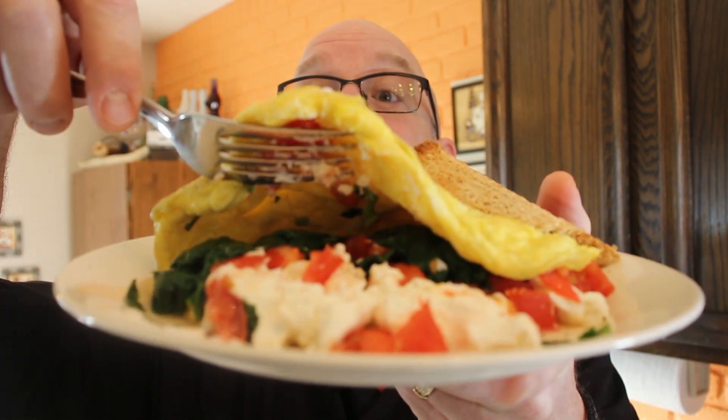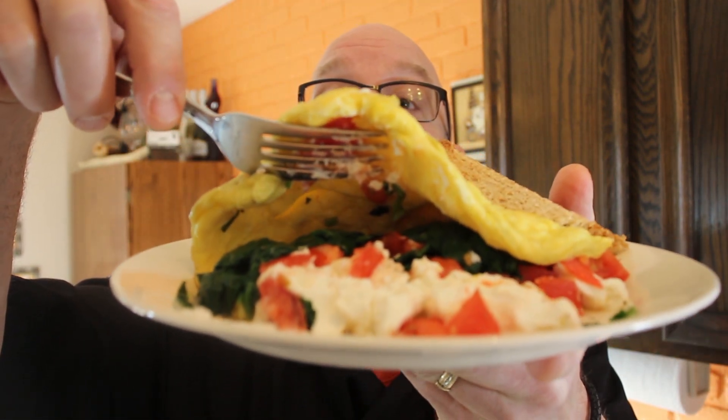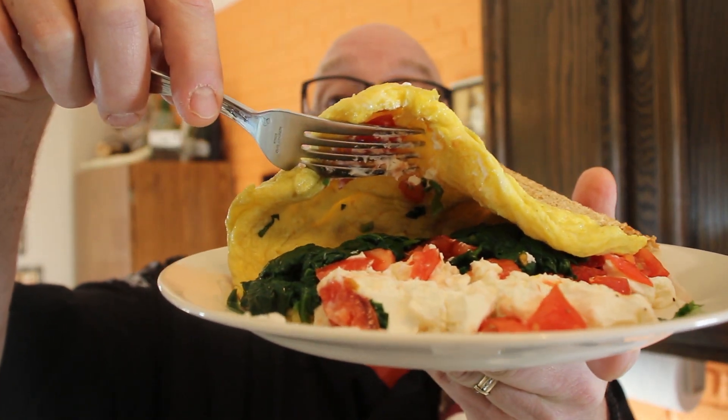Okay, here's our omelette. Get a little bit of a shot of that. Get that goat cheese, that spinach and tomato in here, and a nice fluffy omelette. It turned out really good. I got some toast on here. So we're just going to take a bite of this.